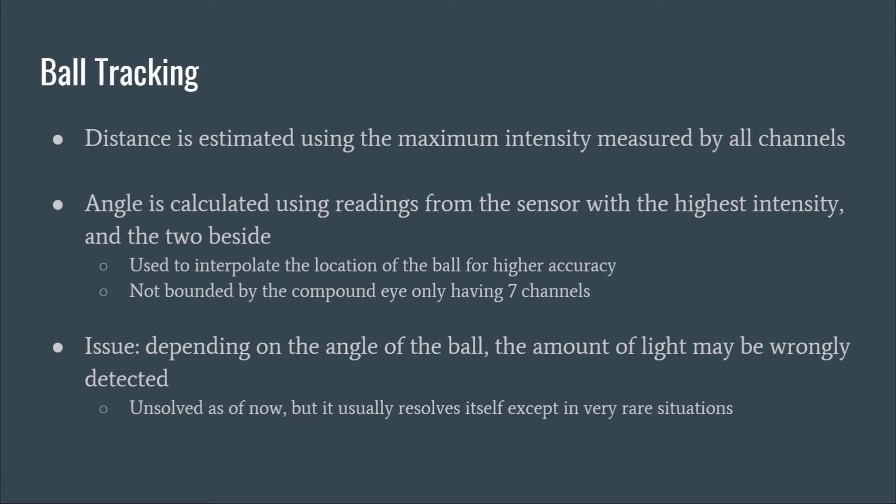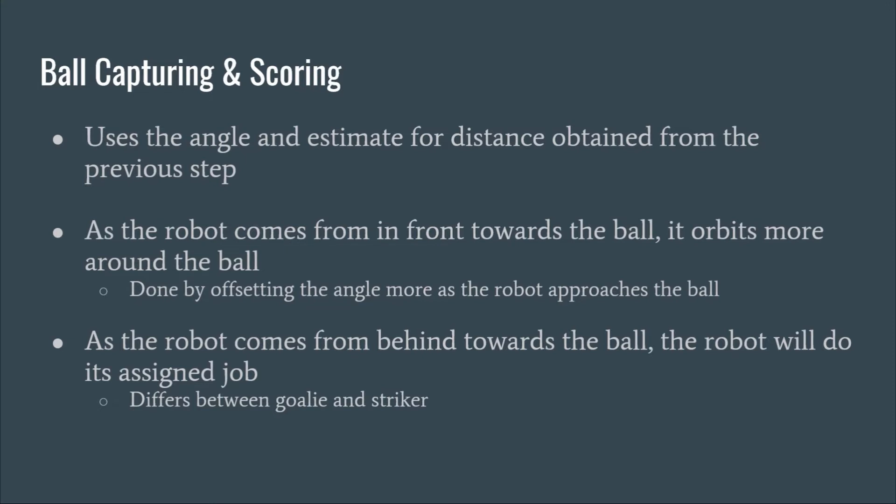For ball tracking, the distance is estimated using the highest intensity and the angle is calculated using the channel with the highest intensity, interpolated between the two adjacent sensors. However, in rare cases, the rotation of the ball causes the intensity of the IR to be wrong. With the angle and distance, the board can move towards the ball. As the robot approaches from the front, it orbits around the ball, and as it goes behind the ball, it will do its assigned job.